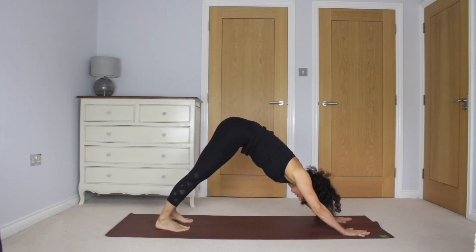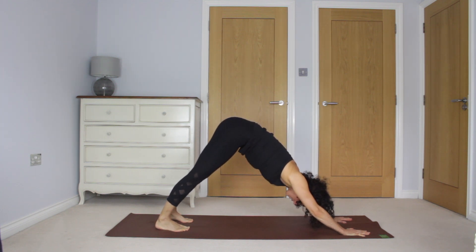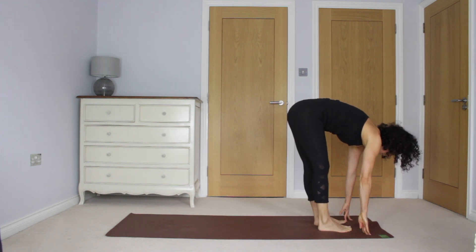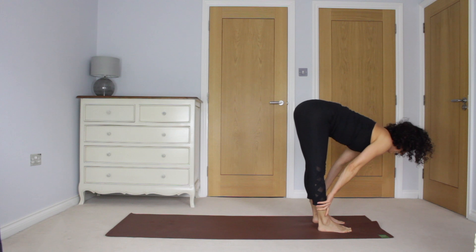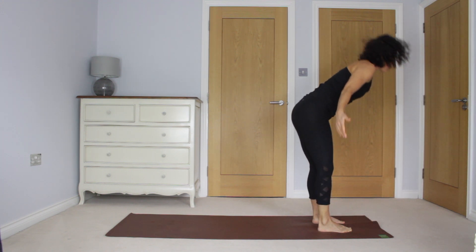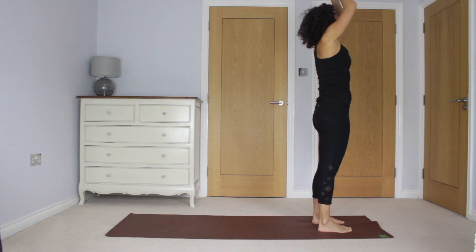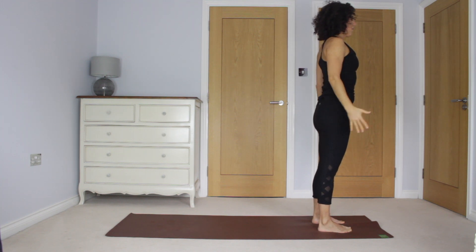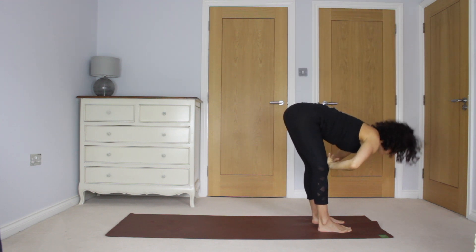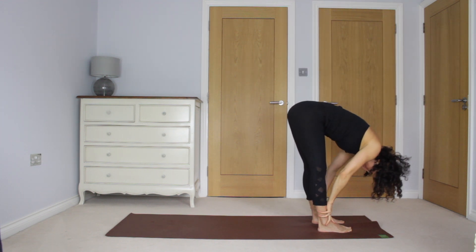In your chaturanga you can take your knees to the floor — I'm going to demonstrate that now in a moment. So take one more breath here. And then walk or step your feet to the top. Inhale, chest lifts. Exhale to fold. Inhale, rise up. And exhale to heart. Reach up again, inhale. Inhale, heart lifts.